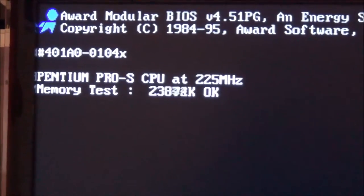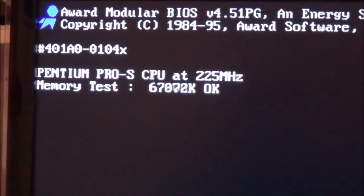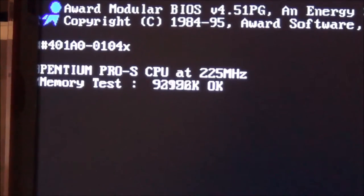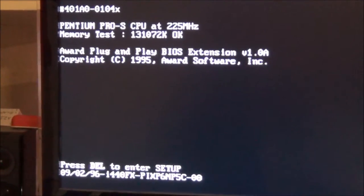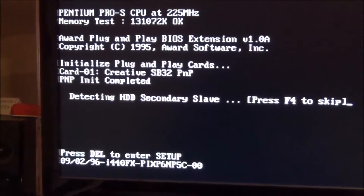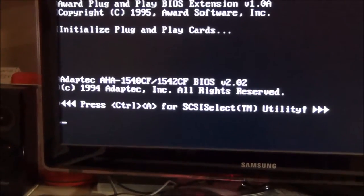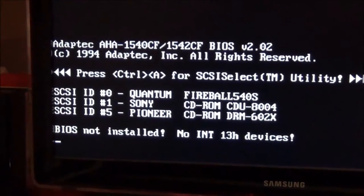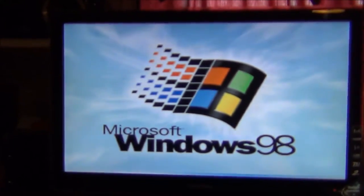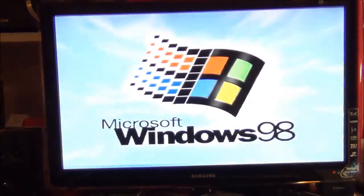Really old school! The system is booting up with music playing through the tube amp. The Pioneer drive is running under Windows 98, and it works pretty fine with it.